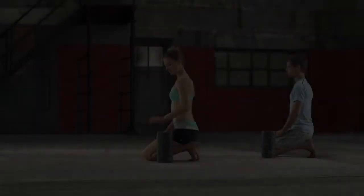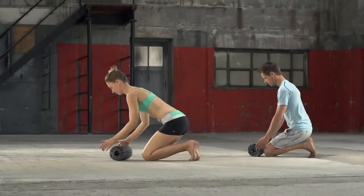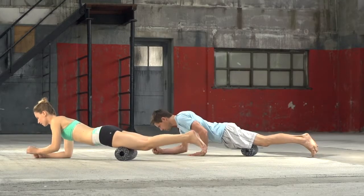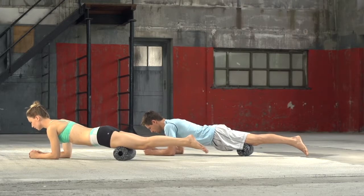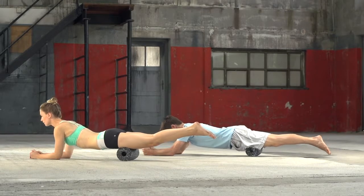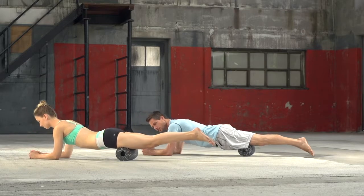Upper leg, quadriceps. Position yourself on your knees in front of the black roll, go into plank position and place your forearms on the floor, palms down. Your upper legs rest on top of the black roll. Use your arms to slowly roll the black roll in the direction of the hips. The purpose is to reach the full front of the quads.